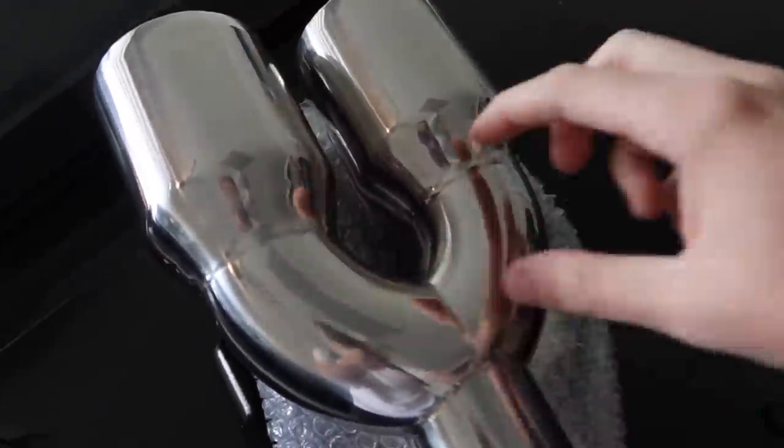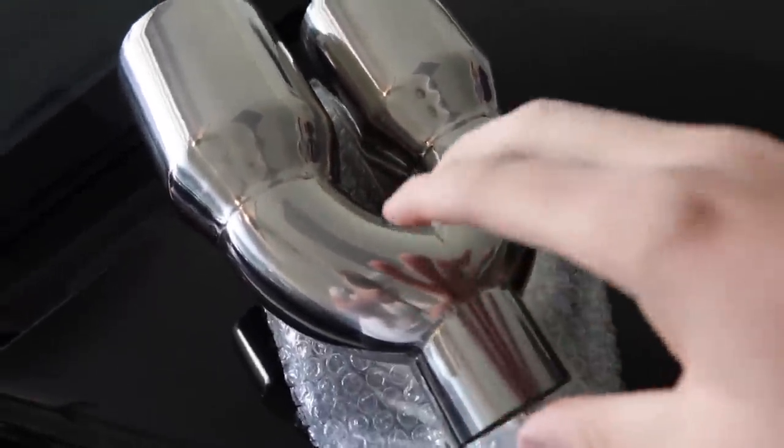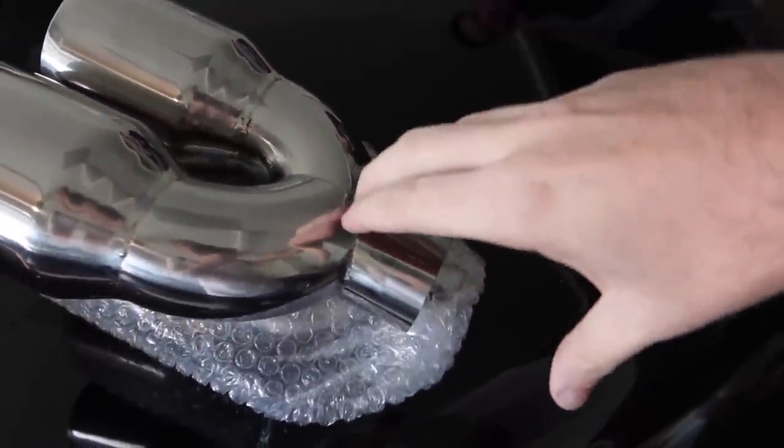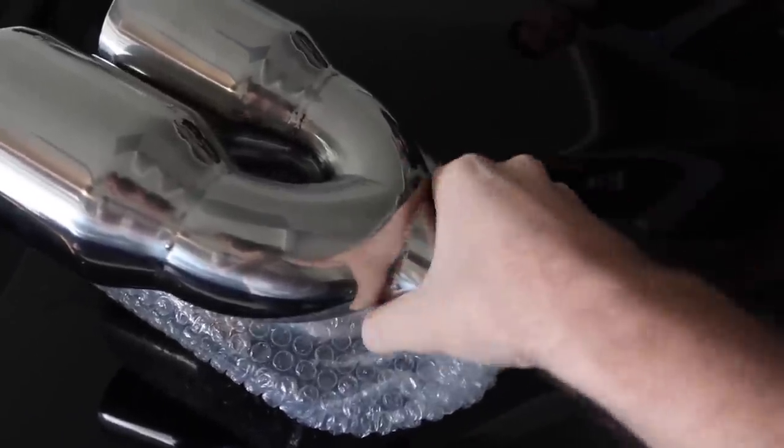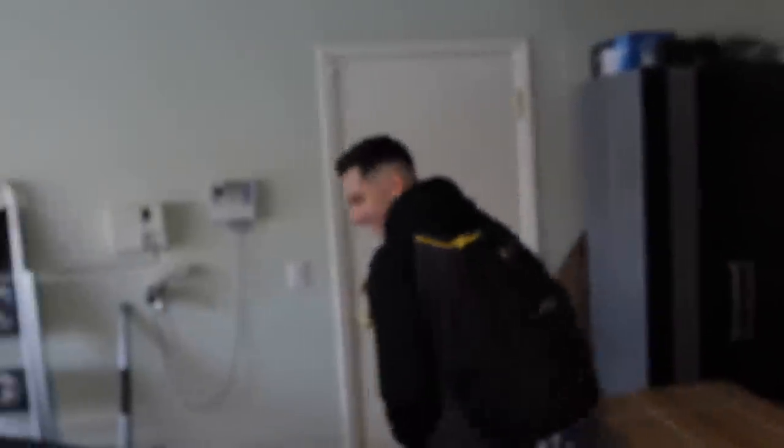We're going to go ahead and see if these tips will work. From the pictures I thought they'd be shorter, so it looks like we might have to drill a hole and route it a certain way. The reason is the battery compartment on the 128 to the 328 is right there, so I don't know if I'll be able to use this as is. We'll take it to the shop and see how it looks - hopefully they're open because tomorrow is Thanksgiving.